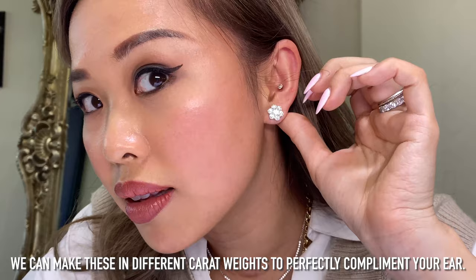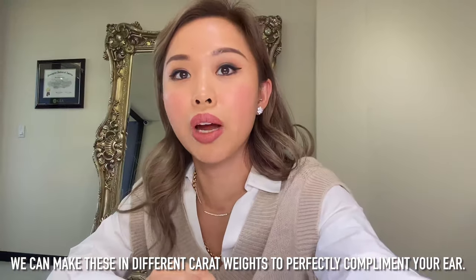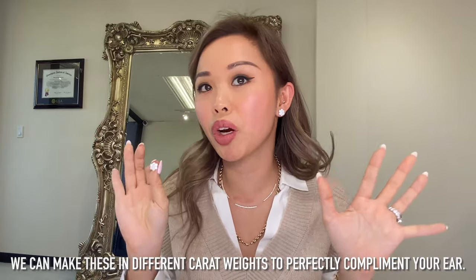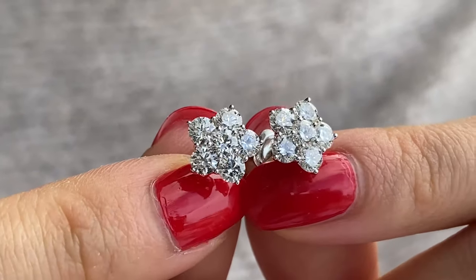It also depends on the size of your ear and how much coverage you can carry. We can definitely make these in different carat weights — you can scale them bigger or smaller. My client wanted a bigger look, so we went with a larger layout. You can definitely do this in a much smaller scale, which I've also done in another video with a different layout — you should check that out!